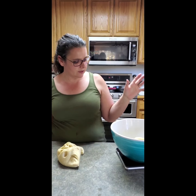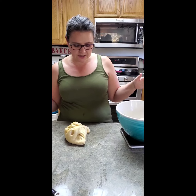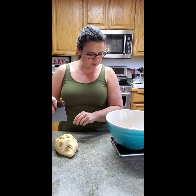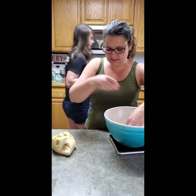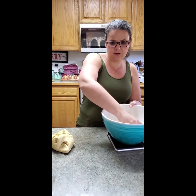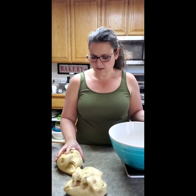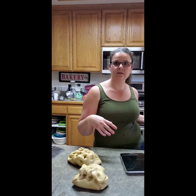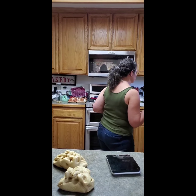We let the dough rise until it was about double, then punched it down. Now I'm dividing it into two equal pieces because we're doing two loaves, weighing it so I have equal loaves. Each portion should be about 745 grams. Otherwise you'll end up with one small loaf and one big loaf, and they won't bake evenly.